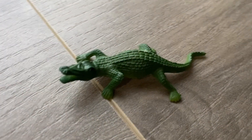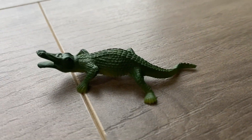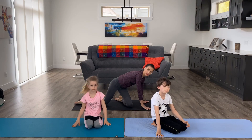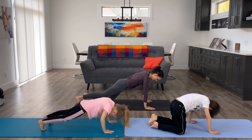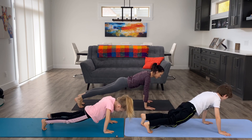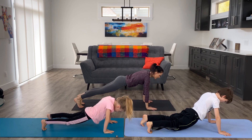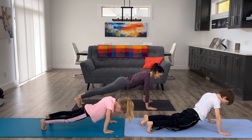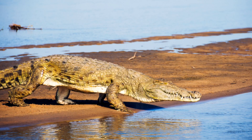The next pose is alligator pose — we're going to do a plank. You can either do a full plank or from your knees. For full plank, tuck your feet and make your body straight like a plank, with your gaze down towards your mat and lots of length in your neck. Breathe. Good job, you guys are working hard.